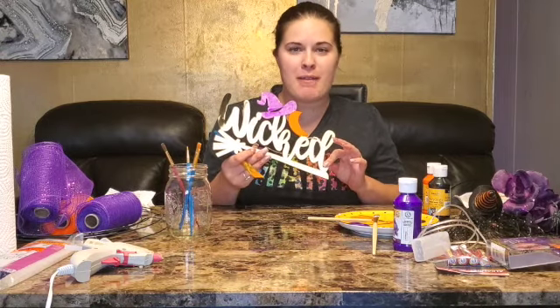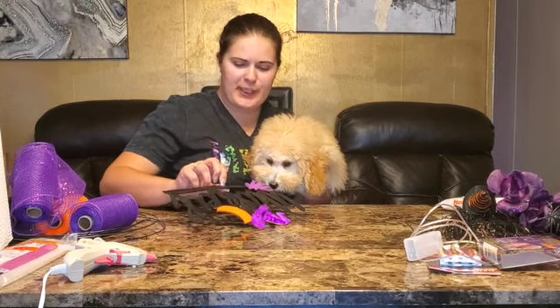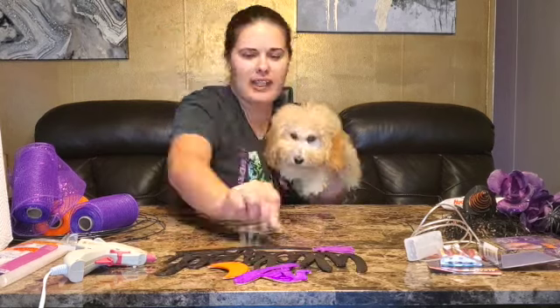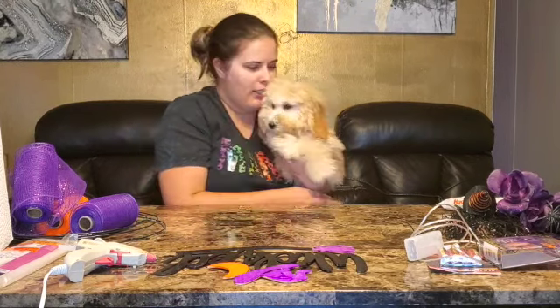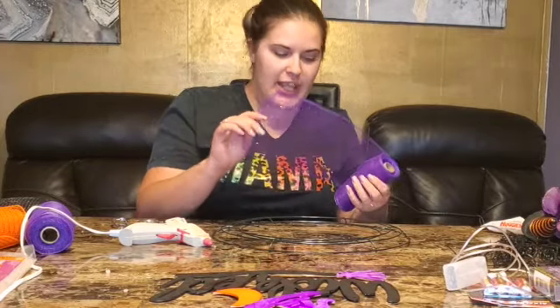It's gonna take a while so I'm gonna finish this up and I'll be right back. I got the sign painted — it was a little tricky and messy but it looks super cute. This is Pratt, he's such a sweet boy. Okay bye friends! All right guys, we're gonna start the ribbon part.